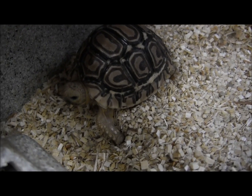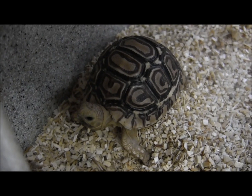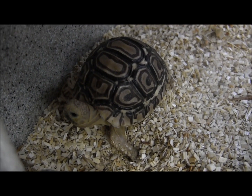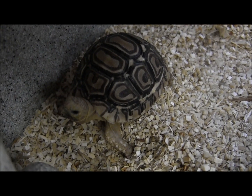These little guys here are all captive bred, and while they do have these neat patterned shells right now as babies, as they get to be adults it actually fades into a much more mottled pattern, very much like the leopard that they get their name from.